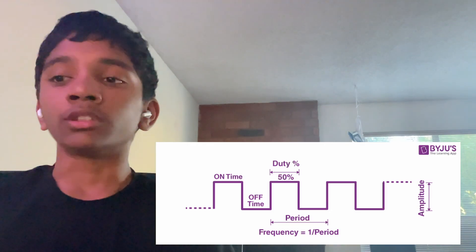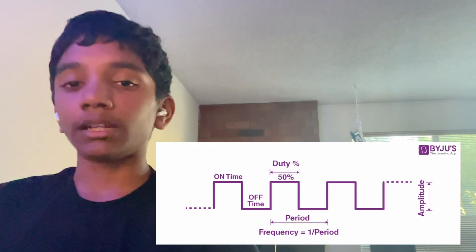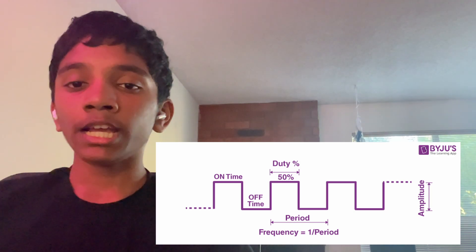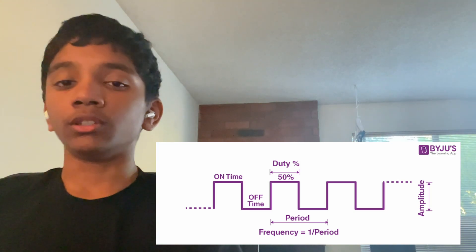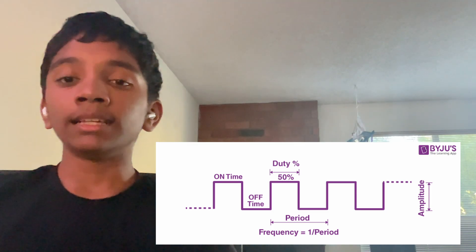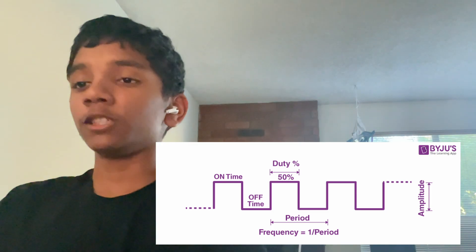To address this issue, I used pulse width modulation, PWM, to vary the speed. PWM sends various on-off pulses to the motor. The ratio of the on pulses to the total period is called the duty cycle. For example, a duty cycle of 70% means 70% of the signals are on and 30% of the signals are off.